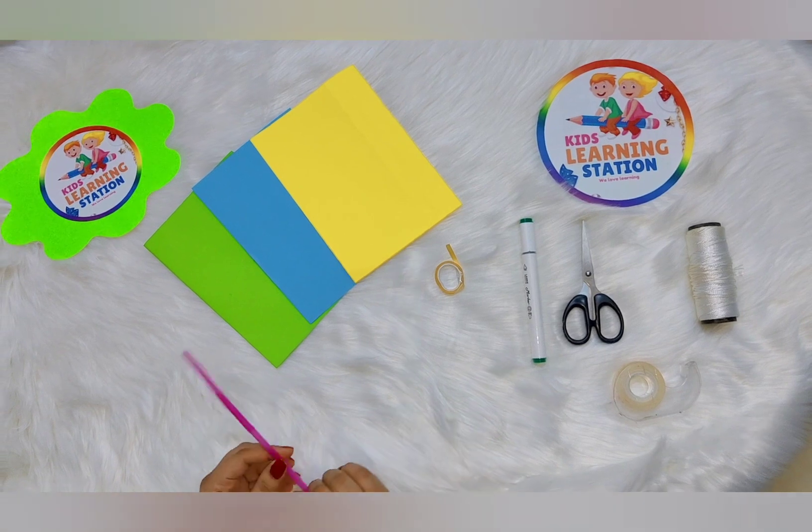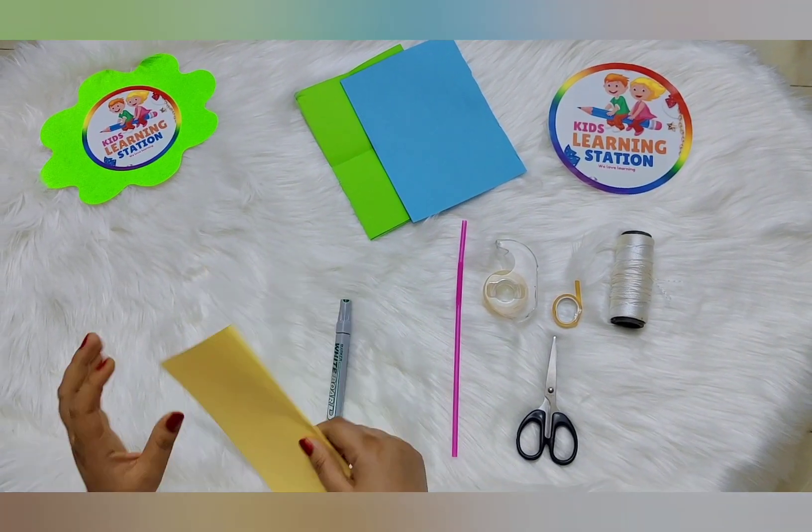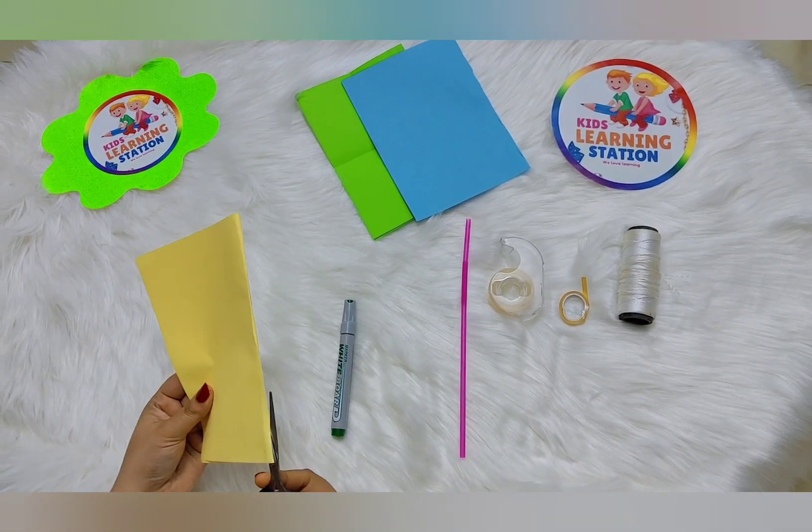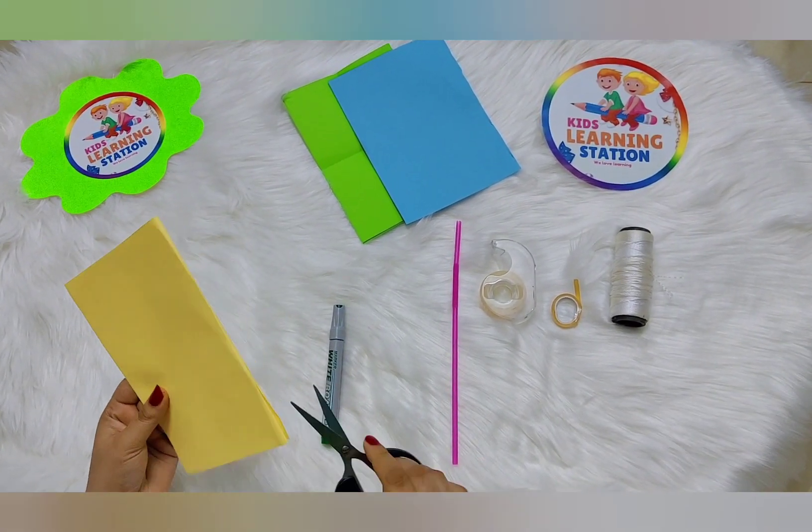This straw we will use to mix them. The colored papers we will just cut and we can make the flower part of the plant.